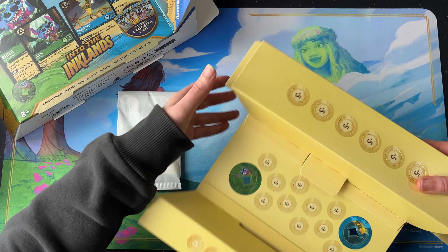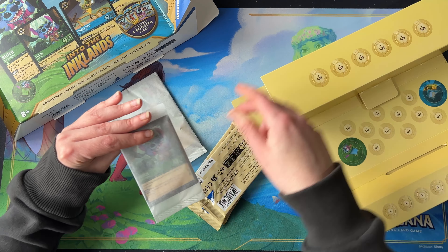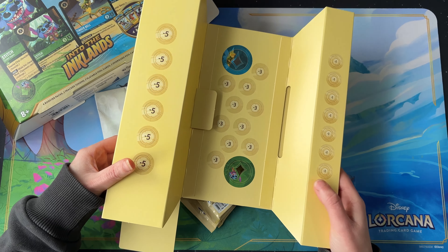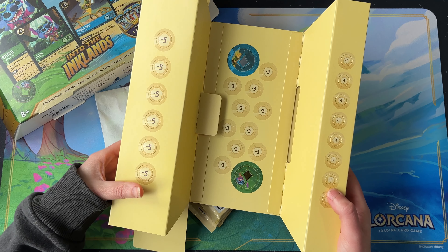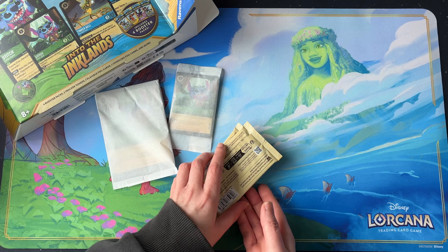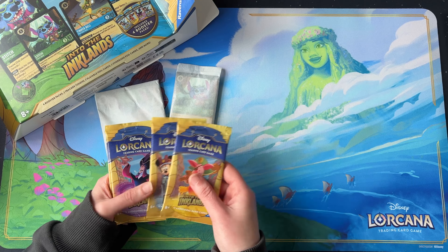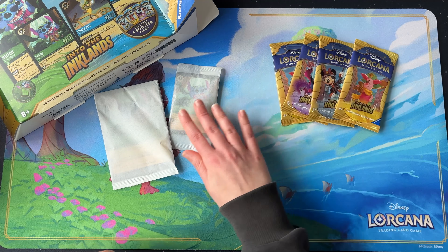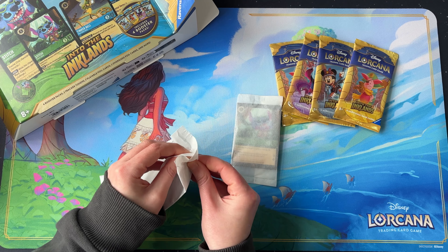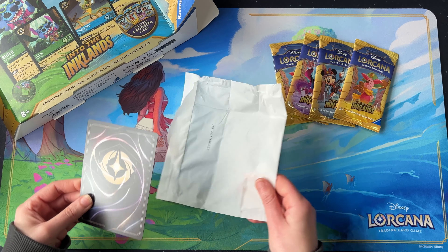The other cards are in here somewhere — there are the boosters and the foil cards. They give you damage one, damage three, and damage five. You get four booster packs and then we've got the cards. Let's start with the oversized cards.